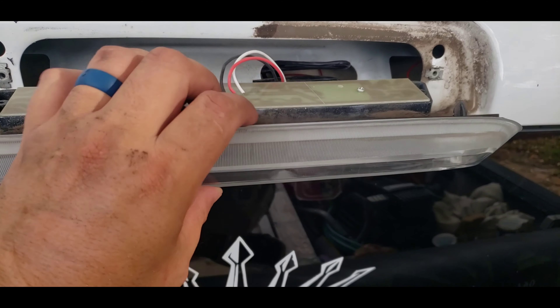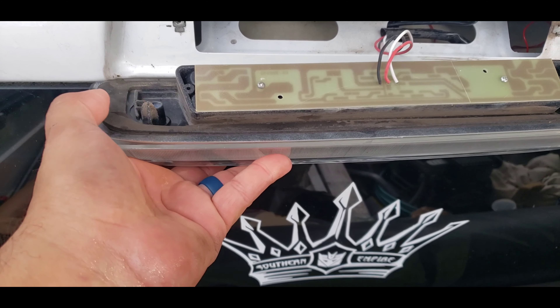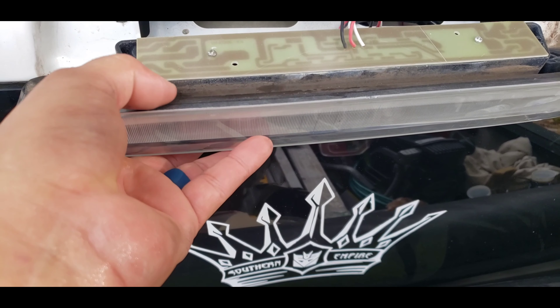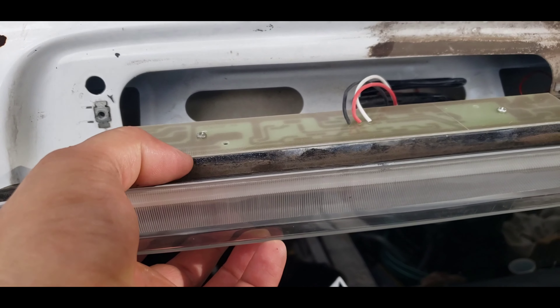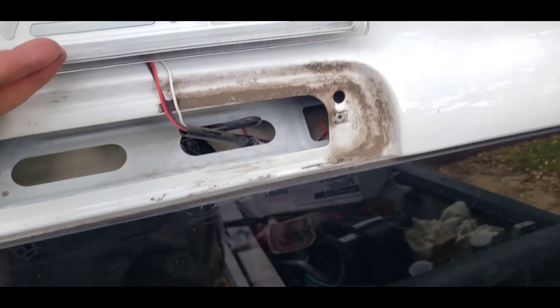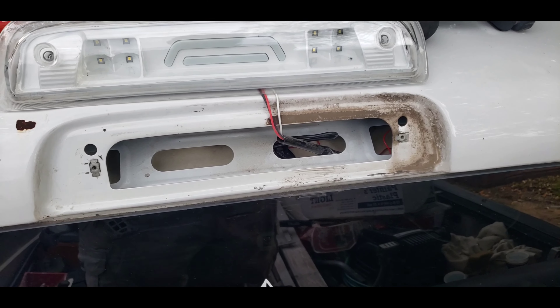This is the gasket that came with the light — pretty thin, doesn't cover much. It's flush with the light, and if it had a little more cushion it would cover more. You can see the dirt that's building up on the light. So I'm going to clean out the light, clean out this area, add my seal, and I'll be back to show you guys.